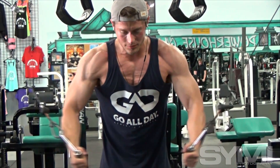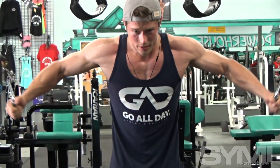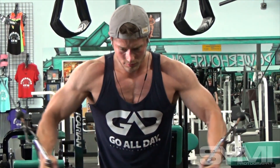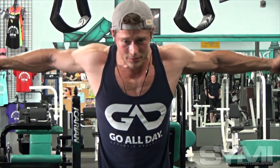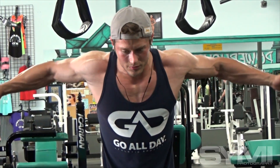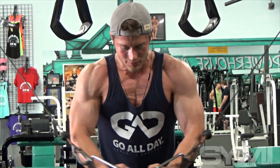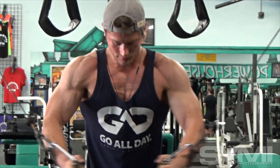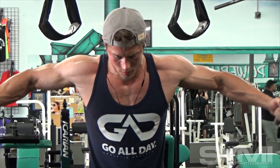I started my prep at about 186-187 pounds and ended up about 173 the day before the show. So show weight I was between 173 and 175. I stay pretty lean year round.